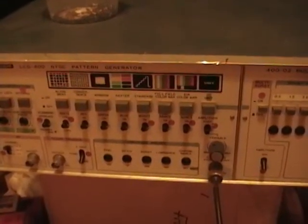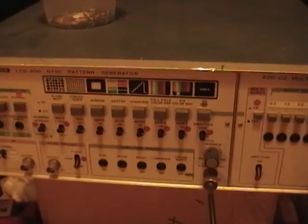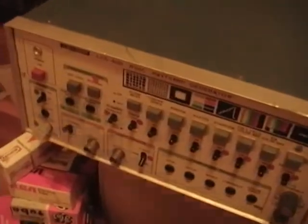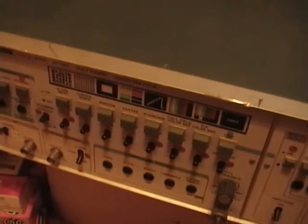Here's an update on my Leader test pattern generator that I picked up recently. I did finally go through and replace all 85 of the nasty old blue tantalum capacitors, and on first power up — bam — it's working perfectly.